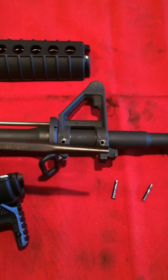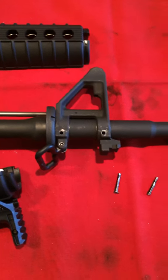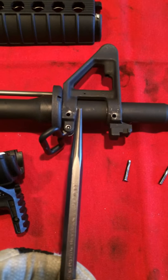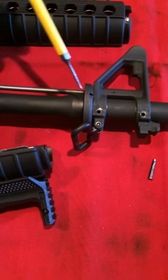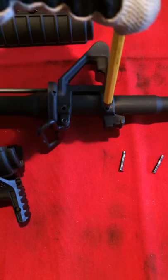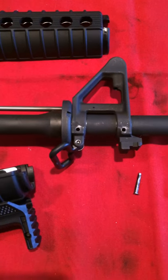It's got a one-eighth tip on it to get the punch started. One thing that I didn't know, and no one ever mentioned it in any of the videos that I watched or any of the forums that I read: once you get it started with this one-eighth punch, you can move down to something a little bit smaller, like a one-sixteenth, and finish the rest of the job. Because a one-eighth punch just will not fit in there, and you'll basically just be banging on the edge of it, ruining that front sight block or just causing frustration.